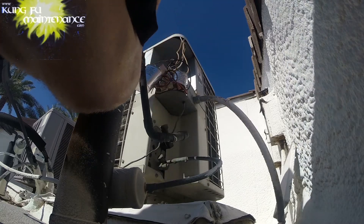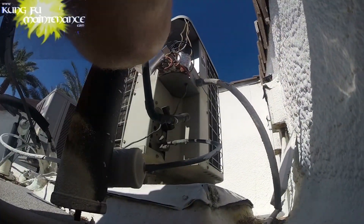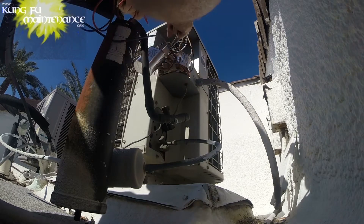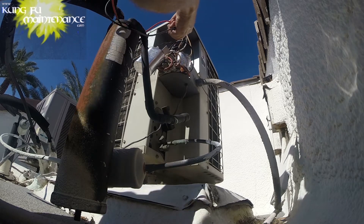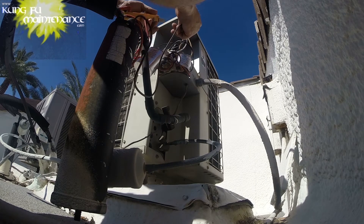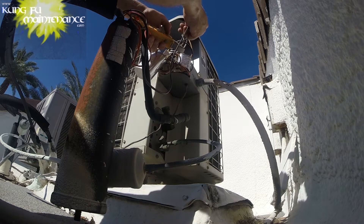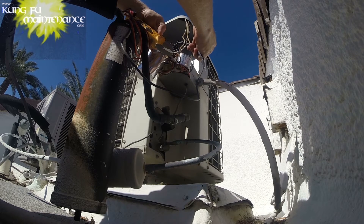I'm going to test this hard start kit. This one is actually labeled 43 to 52 microfarads — a lot of them don't tell you. The testing I found that the SUPCOs — the SPP5s — are usually around 50 microfarads. And then I found some MARS ones that are like 120 microfarads. We got a bad hard start kit: 0.1, 0.8.